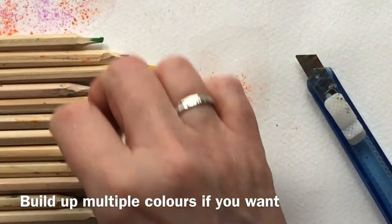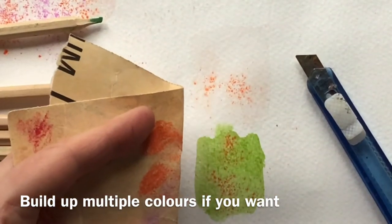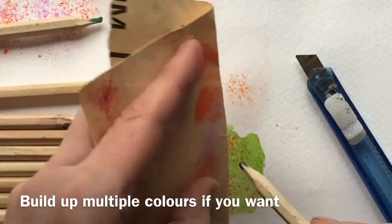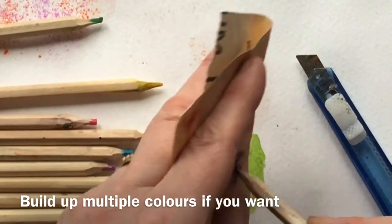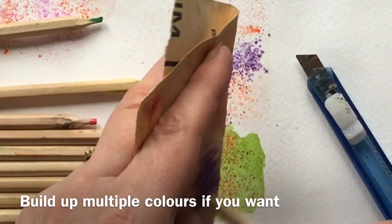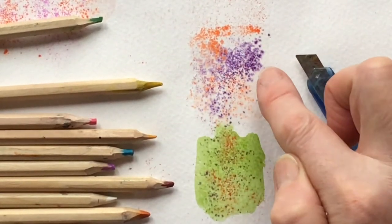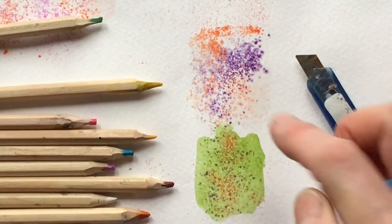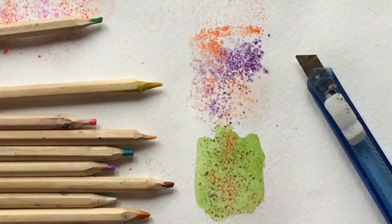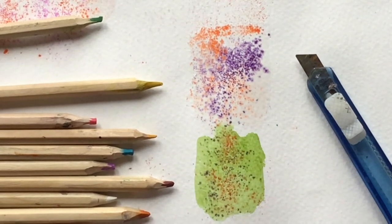You can build up different colours — I wonder what this purpley colour will show up on that green. You can see that because this area is a little bit wetter, it's starting to dissolve and spread. This area was a little bit drier — still damp, but drier — and the marks have stayed more discreet.